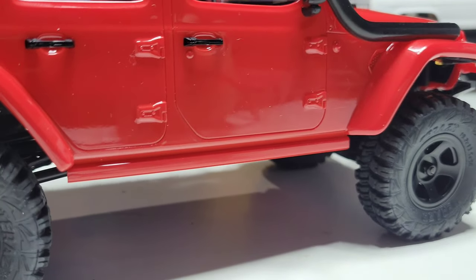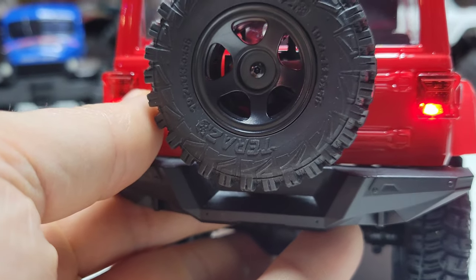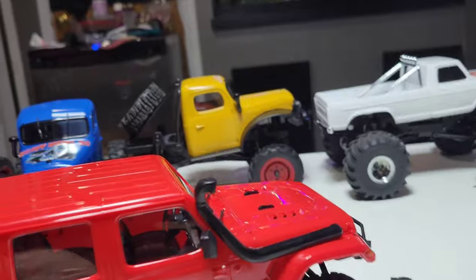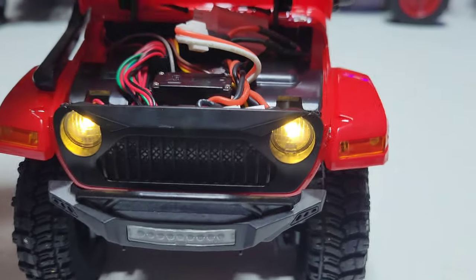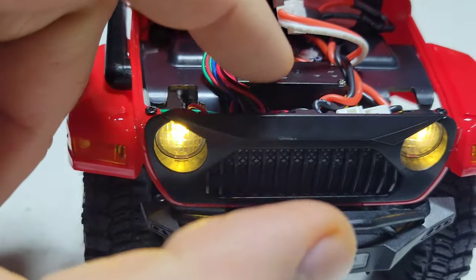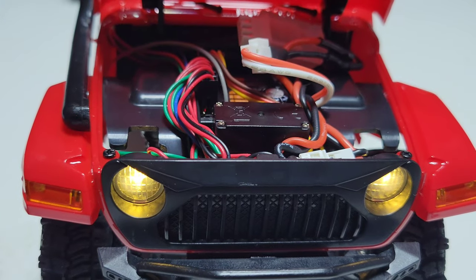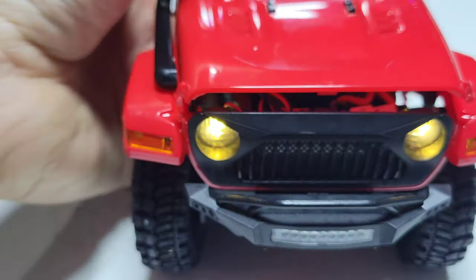Tires — nothing special. It actually has a functioning spare tire on the rear. Interior — actual interior. Hood opens, there's your ESC, which is staying — it's a good one. Comes with a battery. It's a chassis-mounted servo; I'll be taking that off. Let me show you a little bit of running footage of it stock, which is not bad especially for the price.